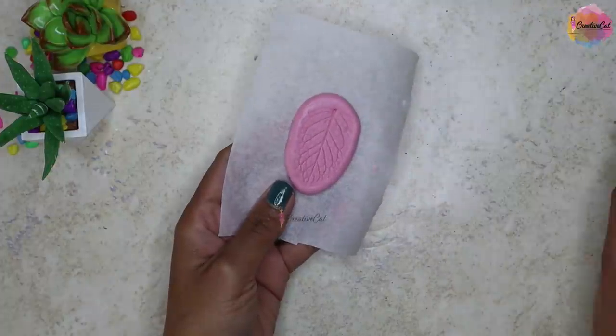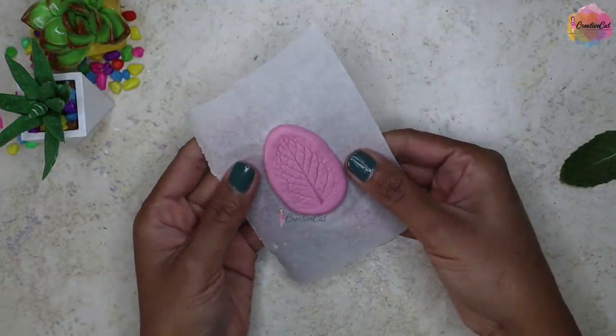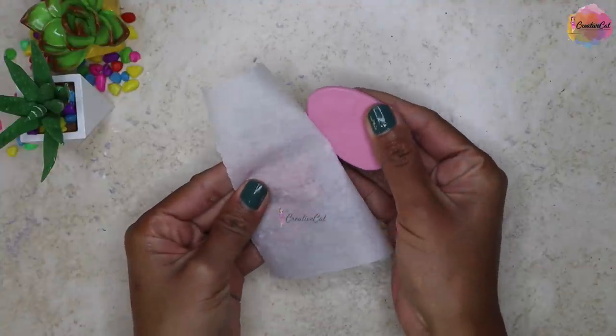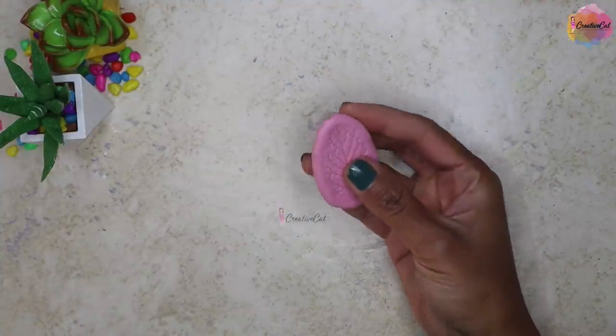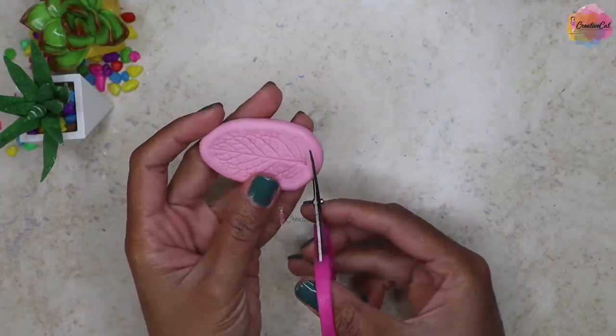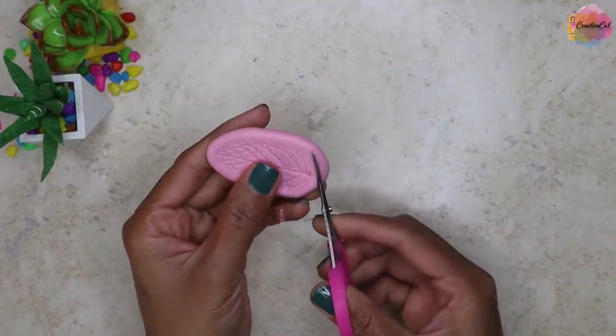And look at that — it takes the details so beautifully! Now what I'll do is trim the edges with scissors.